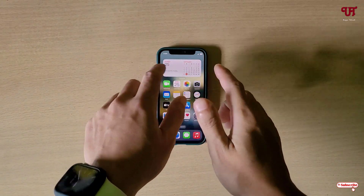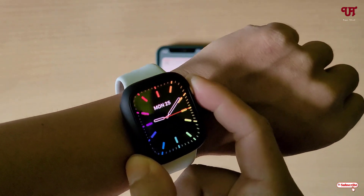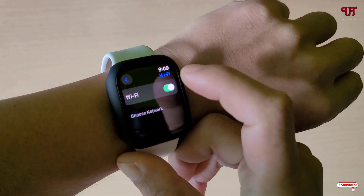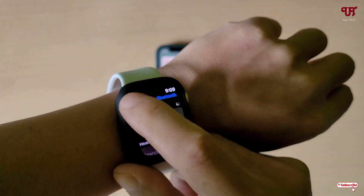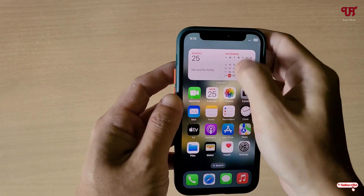Firstly, on your Apple Watch just go to the Settings and after that just turn on the Wi-Fi as well as the Bluetooth. Now on your iPhone smartphone, similarly just turn on the Wi-Fi as well as the Bluetooth.